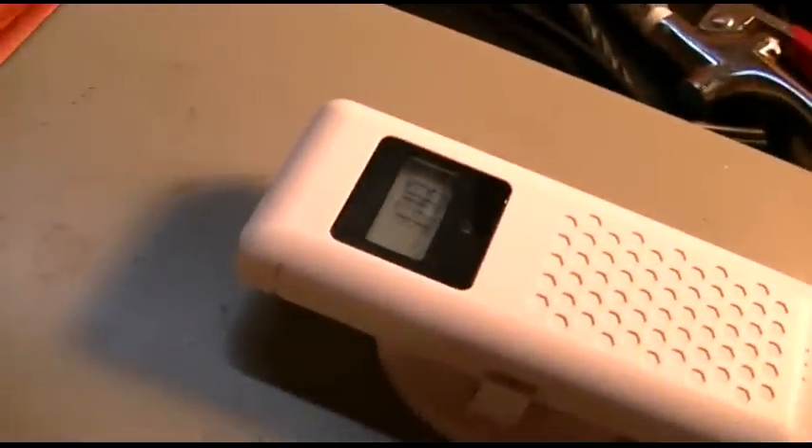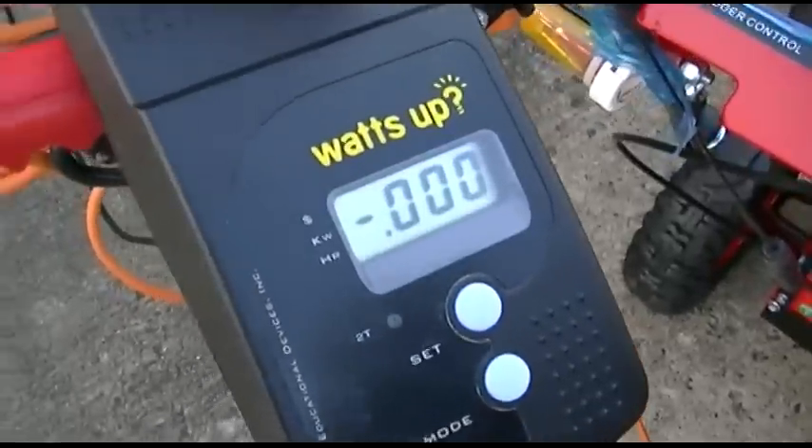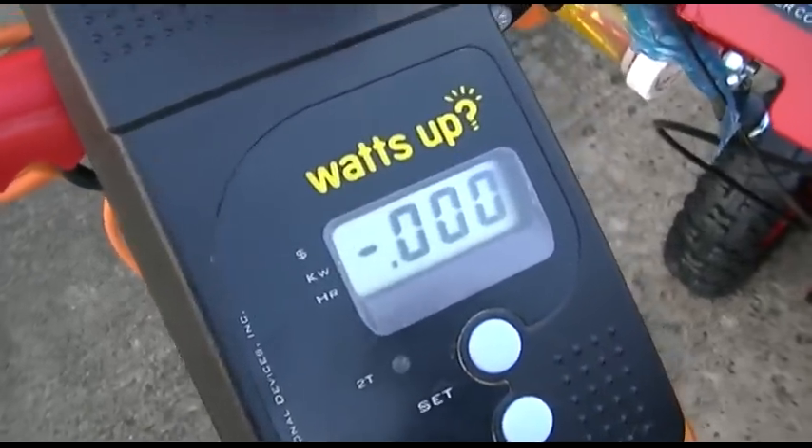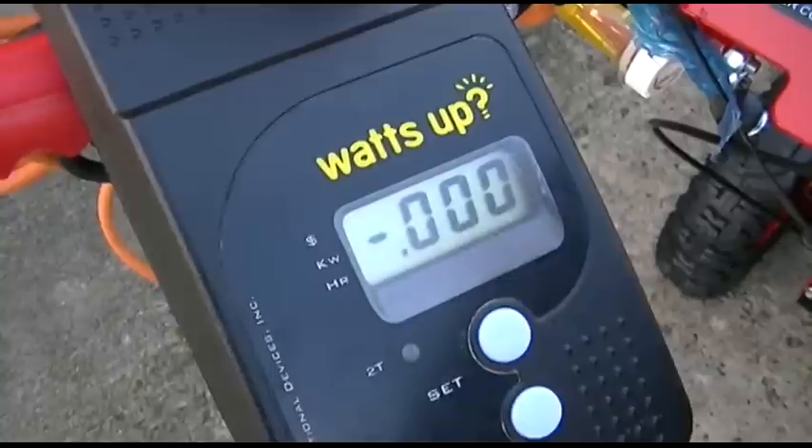I gotta pull out the snowblower now. I have the fuel still off. Everything is off so it won't fire. I'll crank it for two or three seconds just so you can see what it reads.